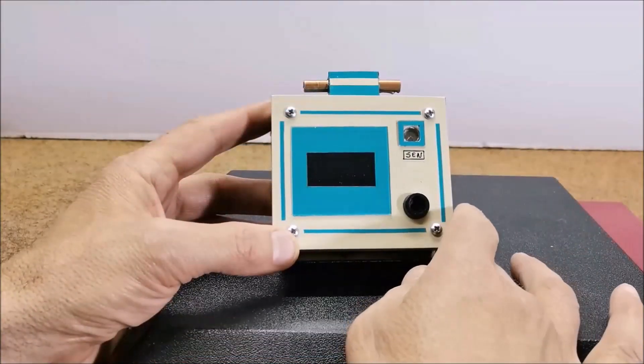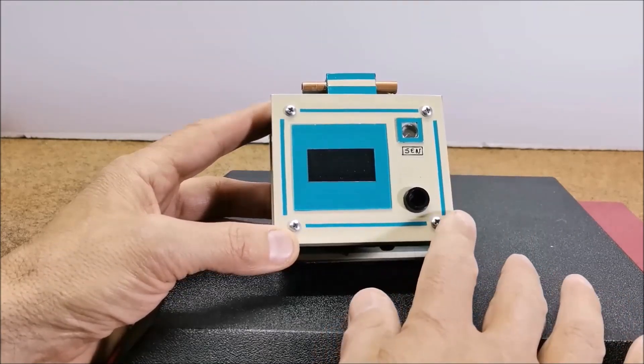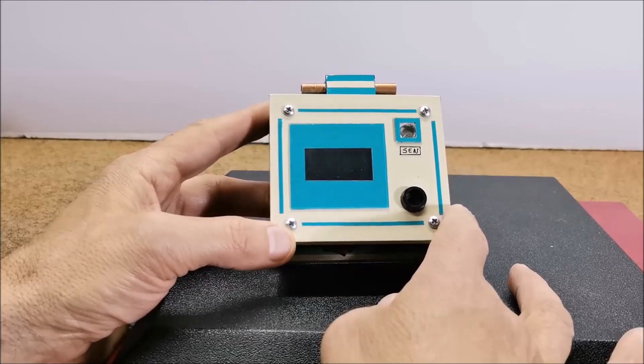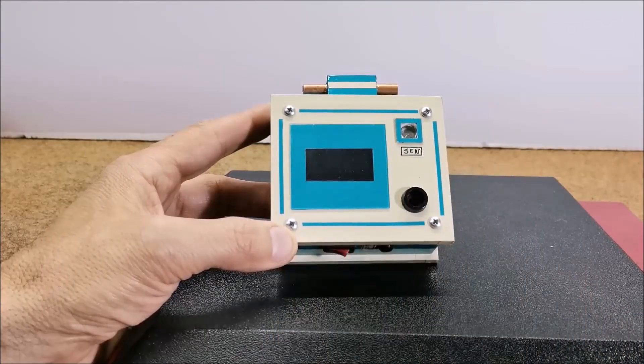Finally, the device is installed in a suitable box made of PVC material and lined with colored self-adhesive tape. I used the box from one of my previous projects, so the light sensor has no function in this specific project.